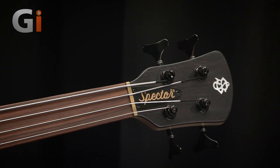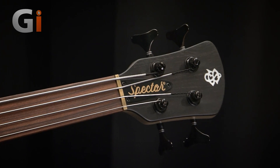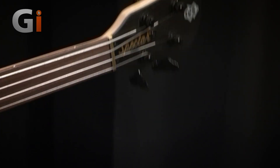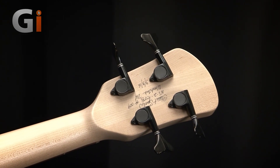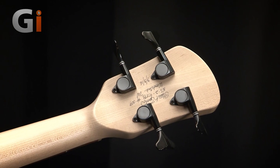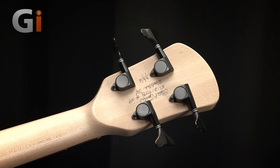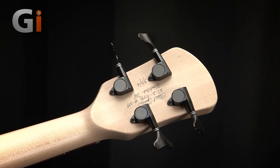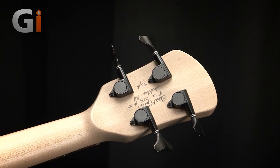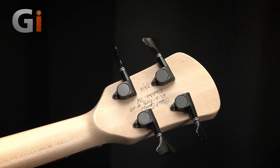Up top, signature Spectre headstock — you'll probably know this well by now — lightweight tuning keys. Let's flip the bass over and have a look at those. Nicely installed, nice and even, and Stuart Spectre's information is actually imprinted on the back of the headstock: signature, model number, and date it was made. Fantastic. This is a maple neck, by the way — a nice bit of maple.